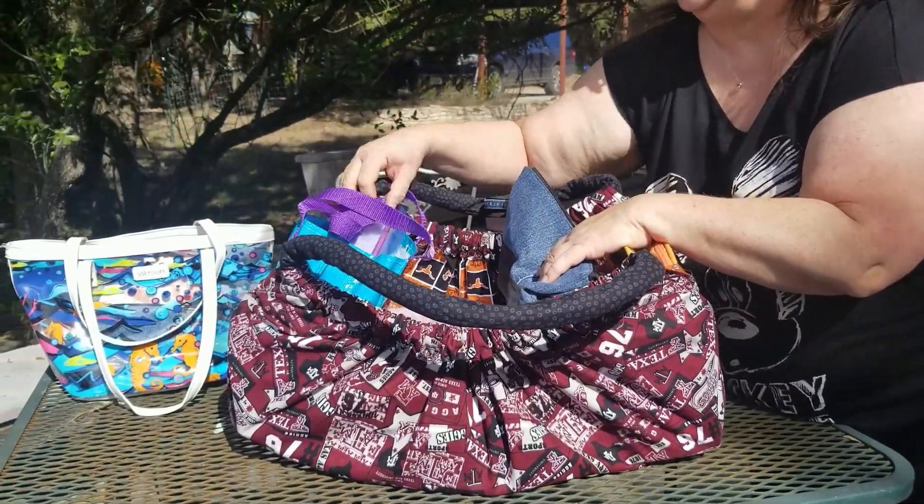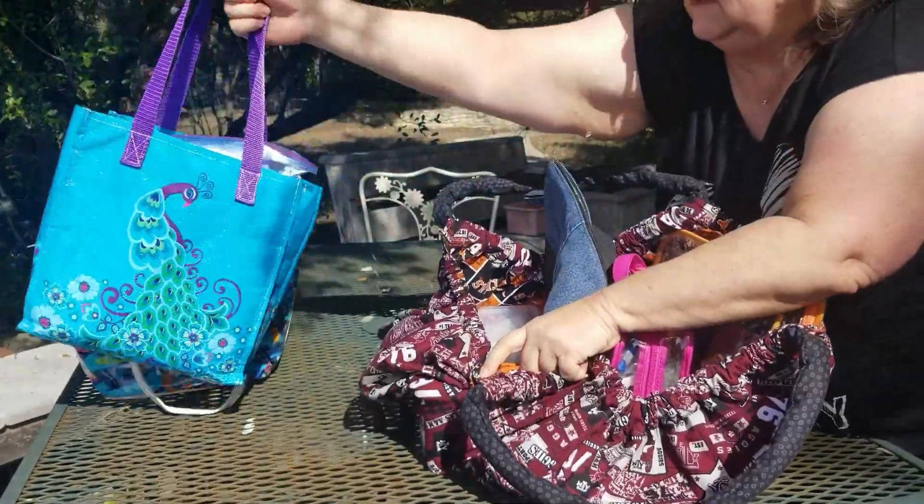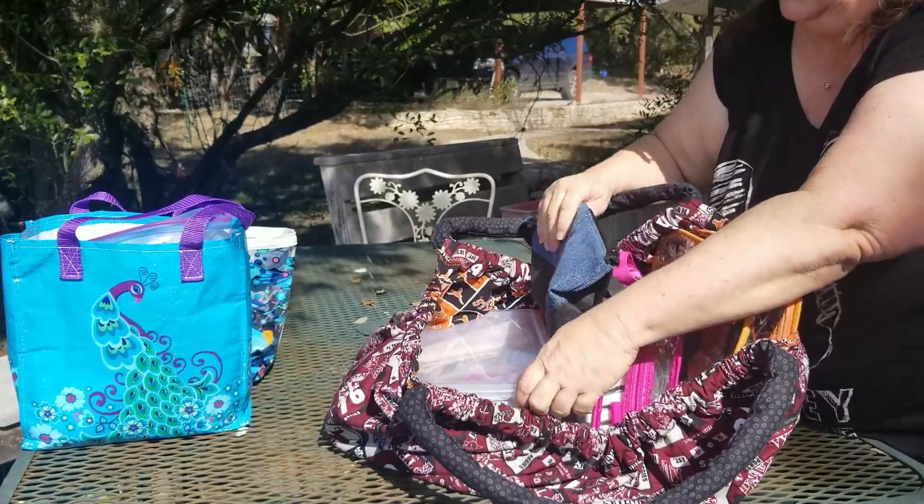We went to a show this past week. One of my favorite quilt shops did some demos, had a blast, and this is how I carried all my projects.